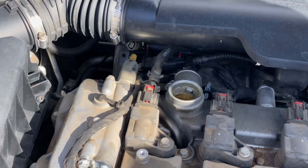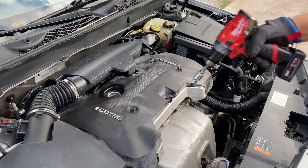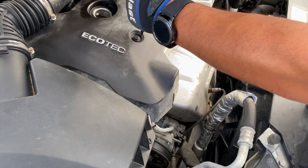We're going to go ahead and do the second solenoid, but it's the same procedure — just one bolt out and you're good to go. After you replace both sensors, put your engine cover back on and tighten the screws in place.